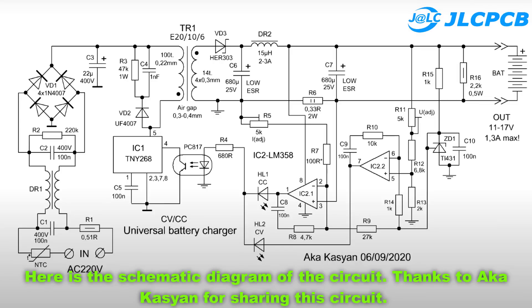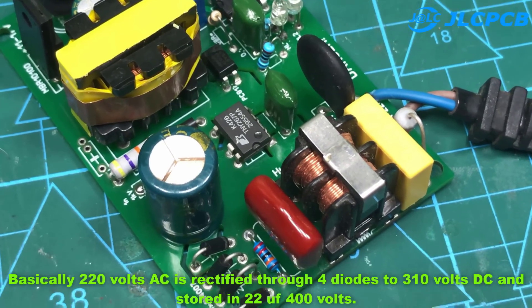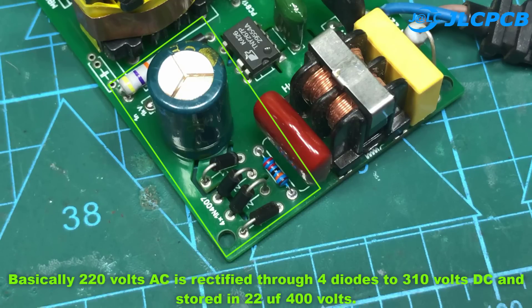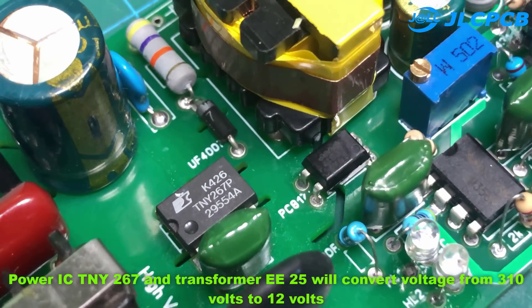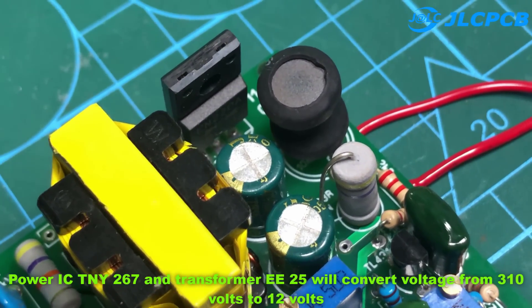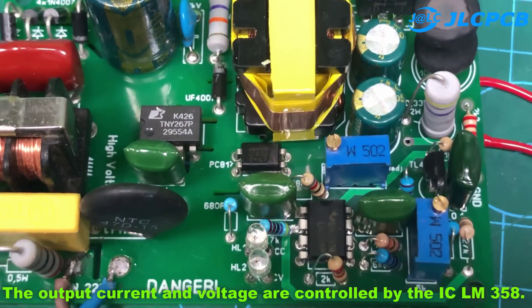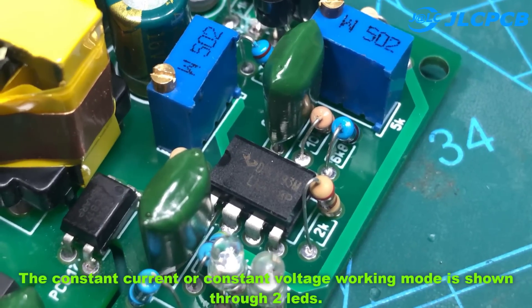Here is the schematic diagram of the circuit. Thanks to Aka Kazian for sharing this circuit — you can visit the author's YouTube channel in the description for more details. Basically, 220V AC is rectified through 4 diodes to 310V DC and stored in a 22µF 400V capacitor. Power IC TNY267 and transformer EE25 convert the voltage from 310V down to 12V. The output current and voltage are controlled by IC LM358, and the constant current or constant voltage working mode is indicated through two LEDs.